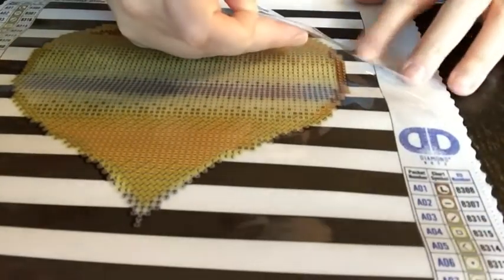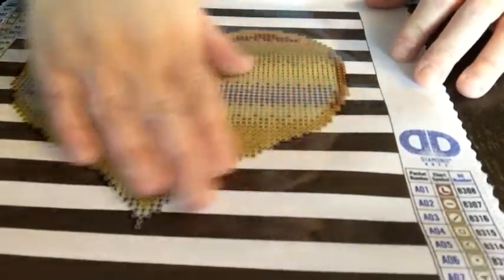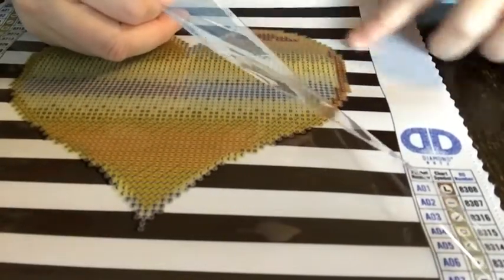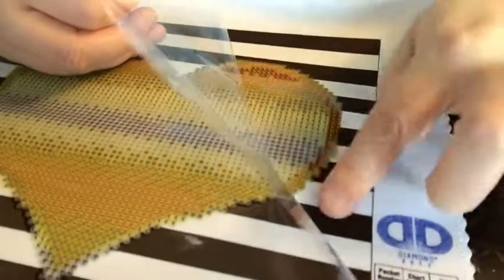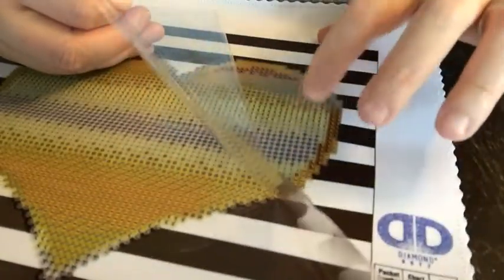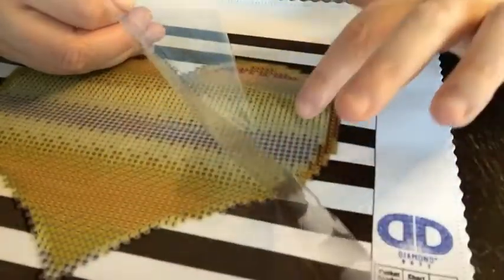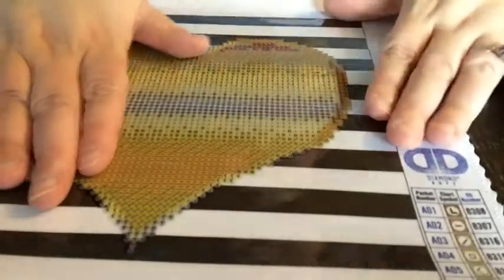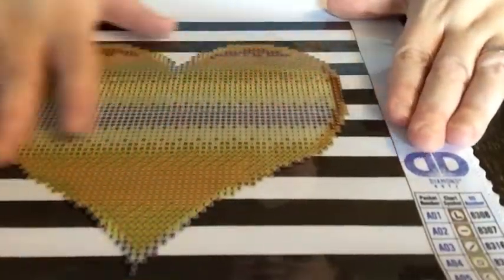I can see it's not tacky anywhere here on the edges, but it is very tacky right where the gems go. So yes, this is a partial — only the gem area has adhesive.